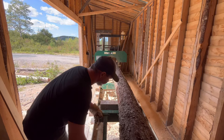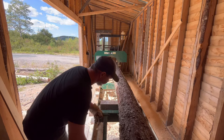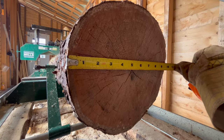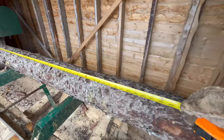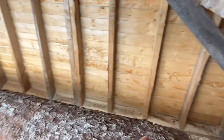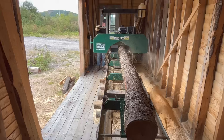We got her in. Let's clamp it down and see what we can get. We got eight inches on the smaller side, about nine and a half on the big side. This is just a little over 12 foot long — a 12 foot black spruce log. I cut this log this past winter, so almost a year ago. We're going to mill this and hopefully get some really good lumber.